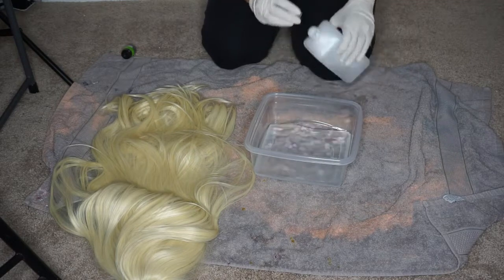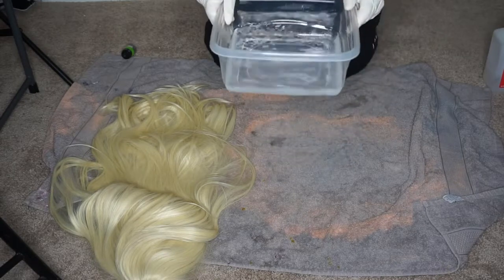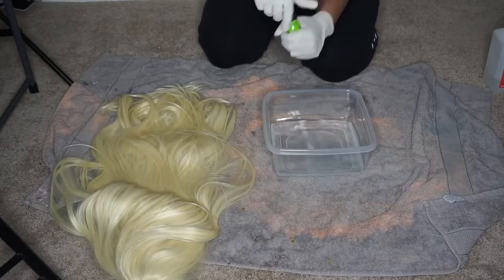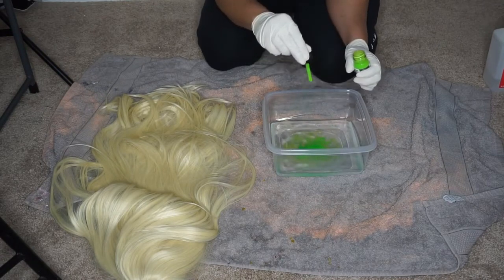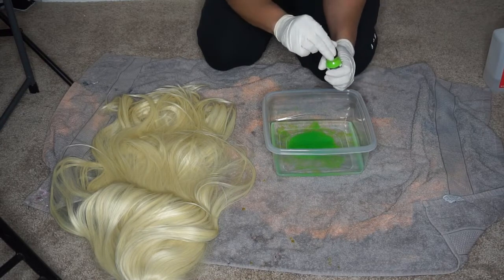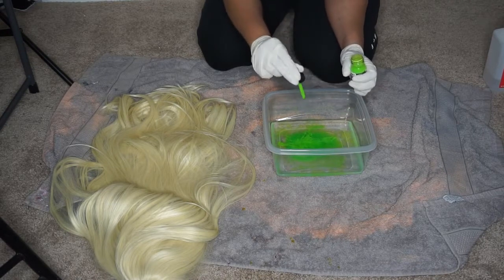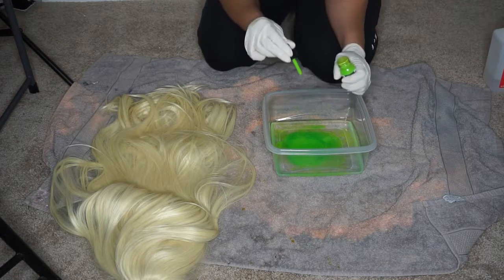To give you guys an idea of how much alcohol I used — about the height of around two inches of alcohol in that tub, so it wasn't a lot, and it coated the entire wig. You guys can use a lot less than that, but I wasn't sure because the wig was so thick. You guys can see that I put in three to four full drops in the tub at first just to test it out.